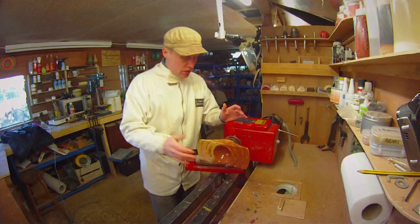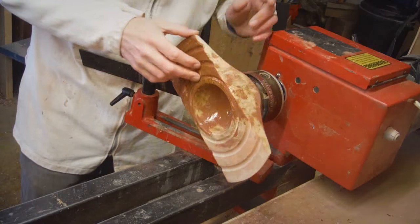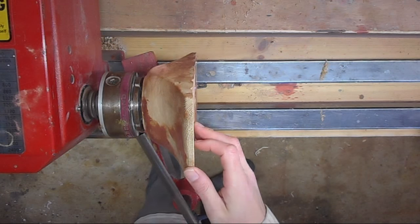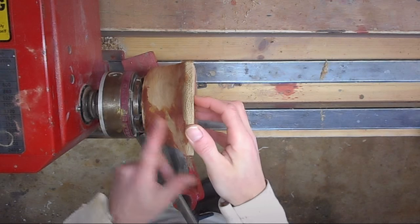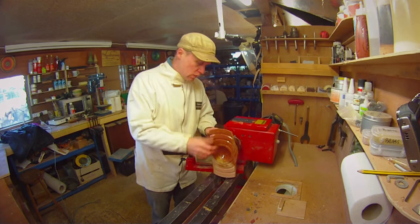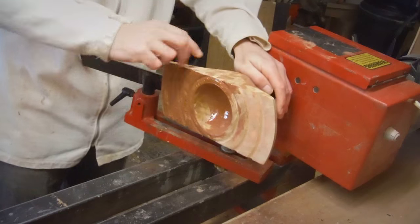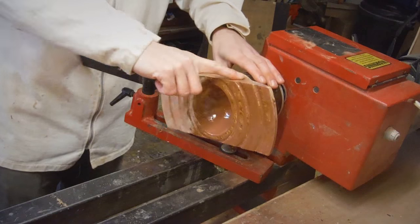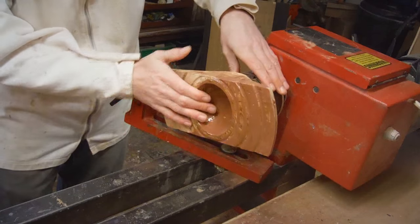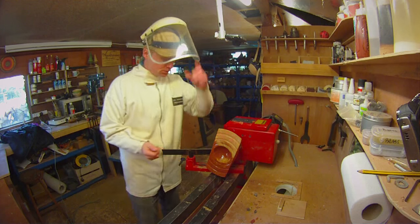24 hours later the epoxy resin and copper mix has dried off, and I've mounted it back on the lathe. I need to cut back all of the resin on the back just to get rid of it — it'll just save a load of time trying to sand it off. I'll still have to sand the two sides but that shouldn't be too much of a problem.